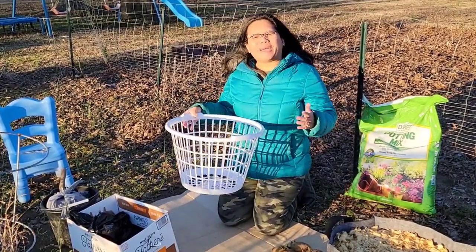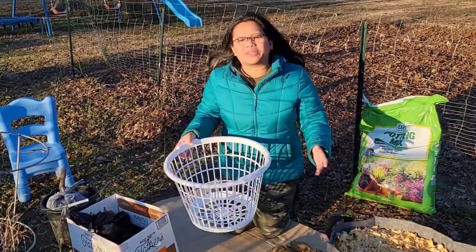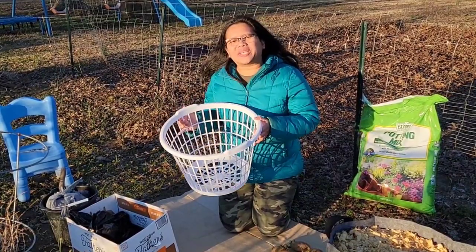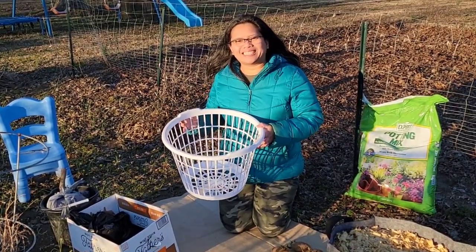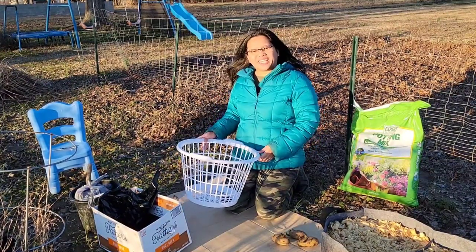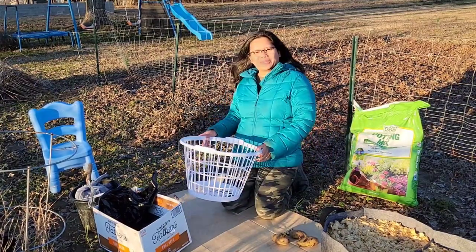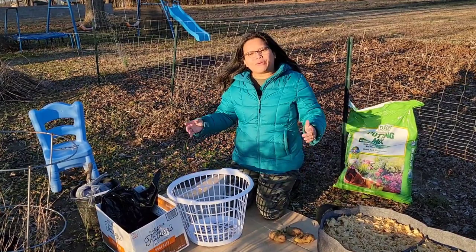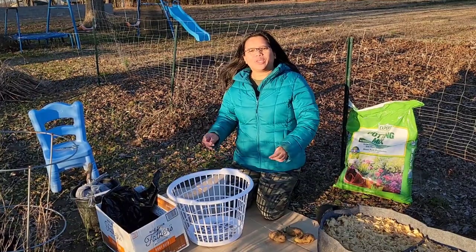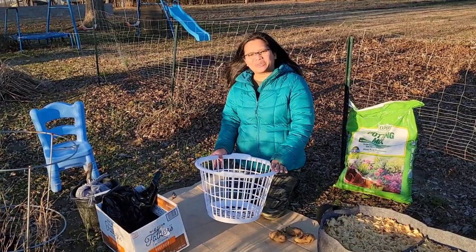Hi guys, welcome back to my roadside homestead. In today's video I would like to share with you how I grow my potatoes using a Dollar Tree laundry basket. Just like many of you, I am a fan of Dollar Tree gardening supplies because they are so practical and very affordable. Before we start planting, I'm going to show you each one of the materials that we need.